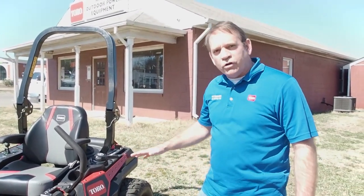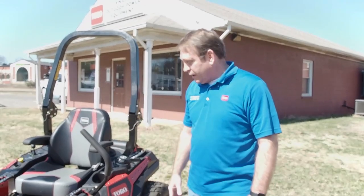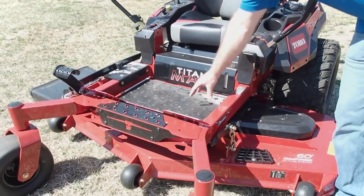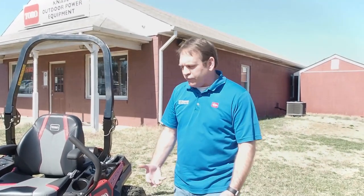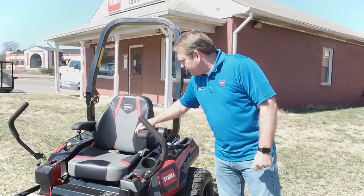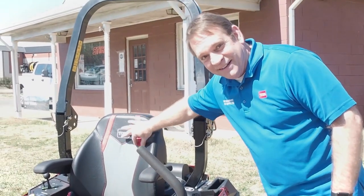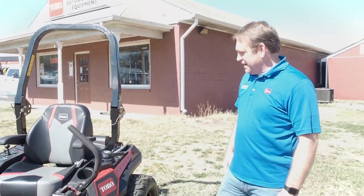Great for large acreage homeowners and entry-level commercial guys — this is just a really nice mower. As we move up, you can see we've got an anti-vibe mat to keep that vibration off of your legs and your feet, which really makes a difference if you're doing a lot of mowing in a day. Nice cushioned, stitched-up racing-style seat. I love it — and I love the new colors for Toro, for sure.